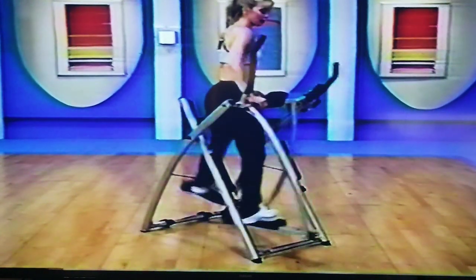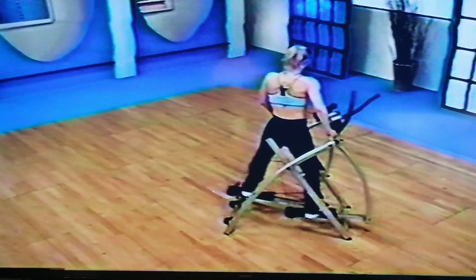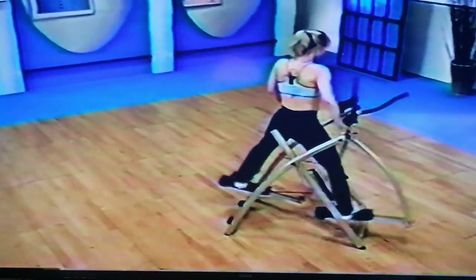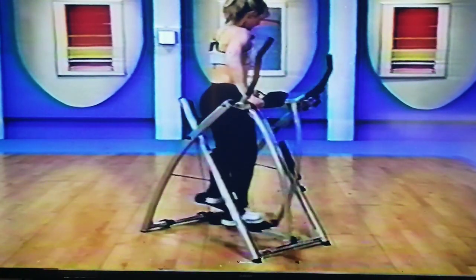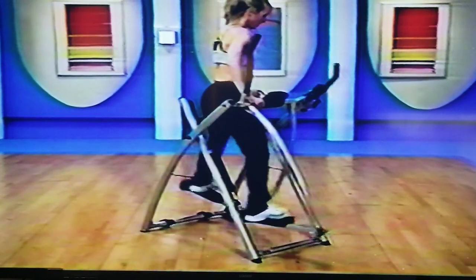We're ready for the seven quick — out and hold. Here we go: seven, six, five, four, three, two, one, bring it down. Now remember my little fun game — try to stay out beyond those poles. Three, two, one, bring it down.